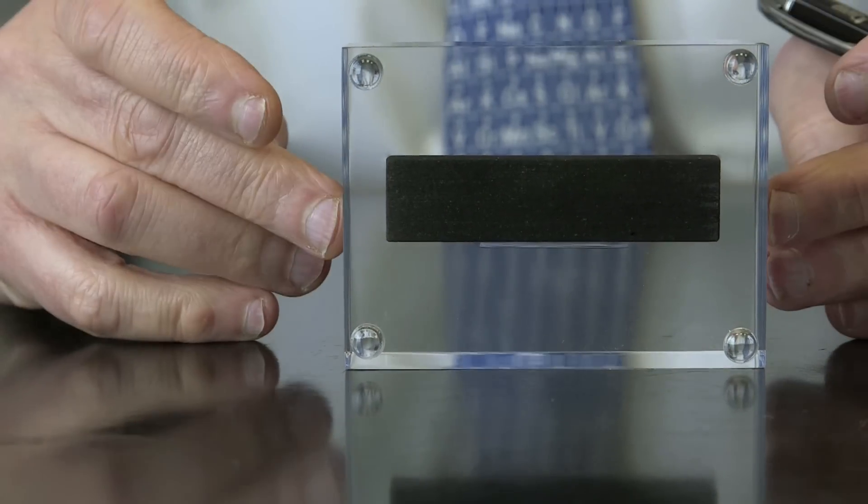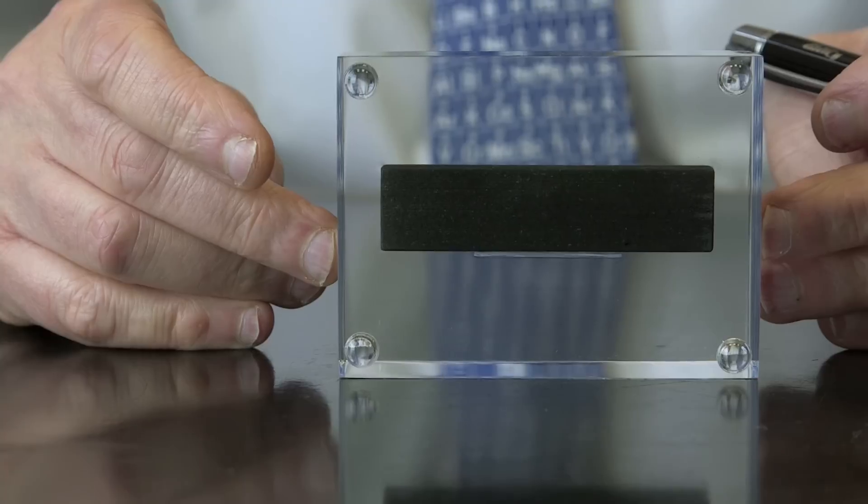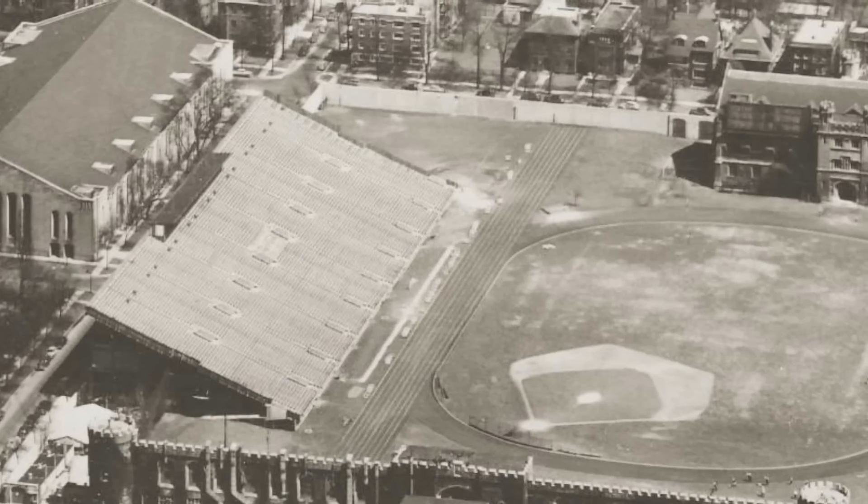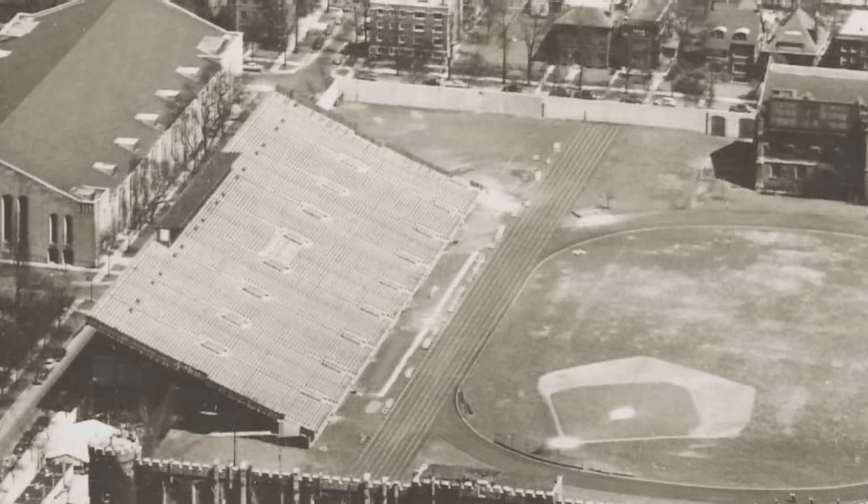This is a piece of graphite from the world's very first nuclear reactor, which was built under the sports stadium at Stagg Field in Chicago in the United States, and went critical for the first time on the 2nd of December 1942.